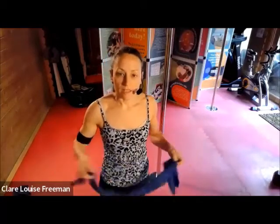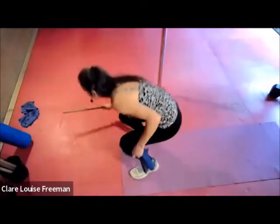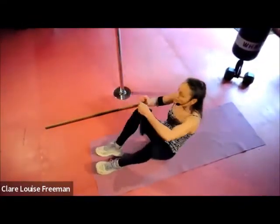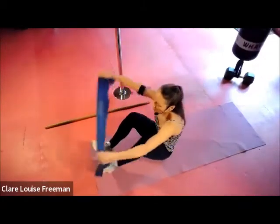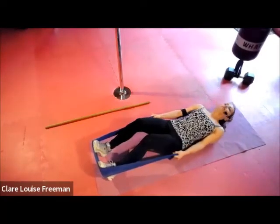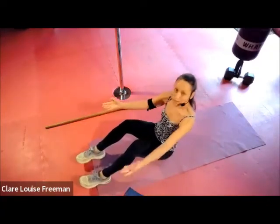Next up are some seated curls. We've got three levels — you can either choose to do them with a band hooked under your feet, or you can do a hands-free curl depending on your level, or we're going to try some under-over curls today with a stick. For the first level, use your band — useful if it's tricky to get yourself up and down off the ground. Hook like this — breathing in as we touch down, breathing out as we lift.